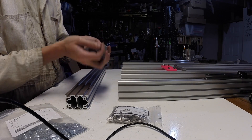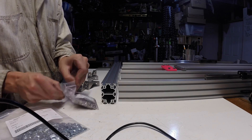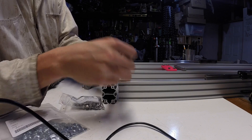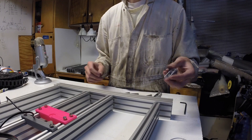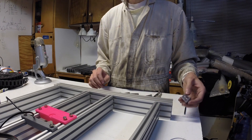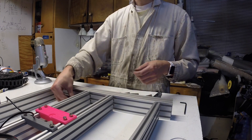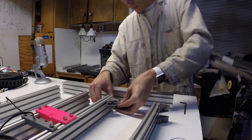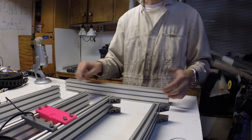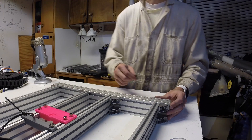Now we'll move on to the last eight t-slot brackets to connect on the front cap. We'll use M5 by 10s and t-nuts in the normal middle holes. For these t-slot brackets on the front end rail, we're going to put two on each — one on each outside position. Now that these brackets are on, we'll slide on the front end rail and tighten everything up flush.